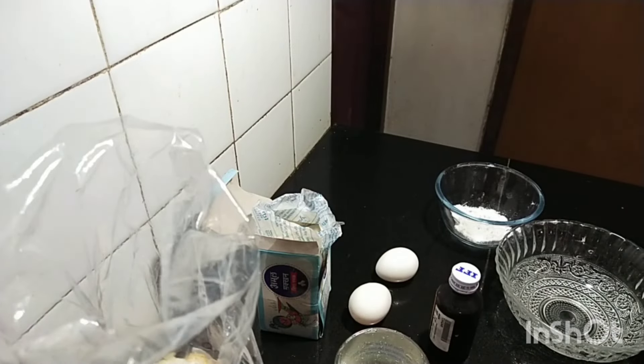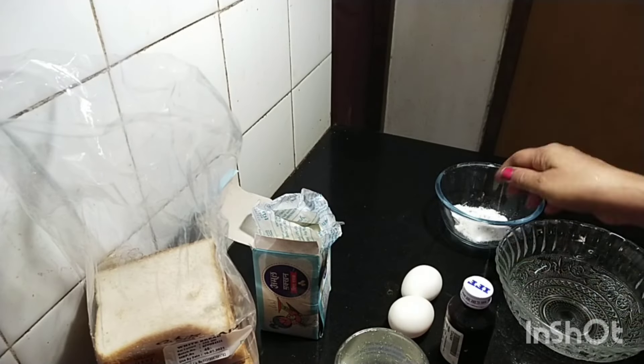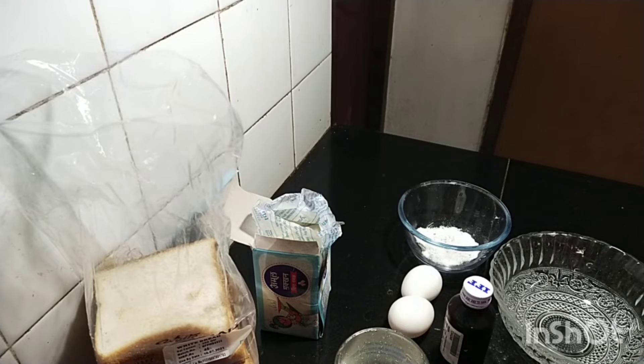French Toast. You will need 6 pieces of bread, vanilla essence, and 1 teaspoon of Panja Sarin. It is a very juicy snack.